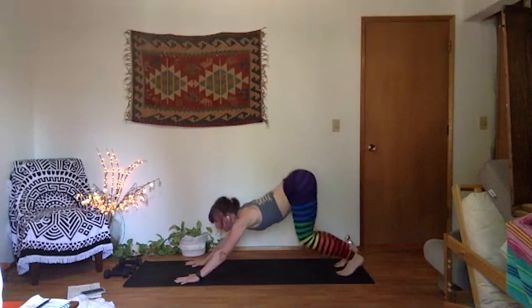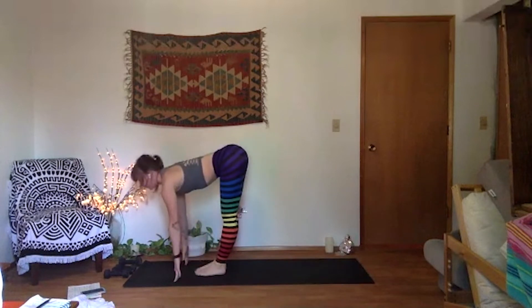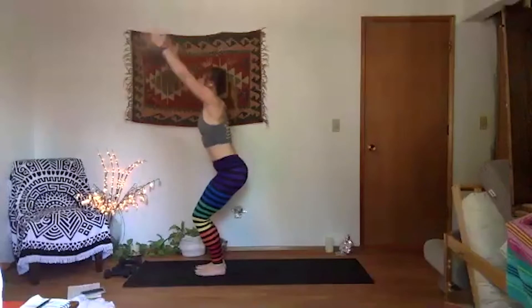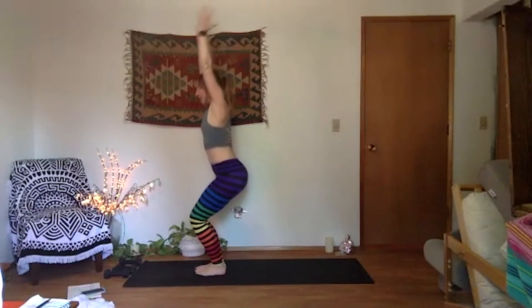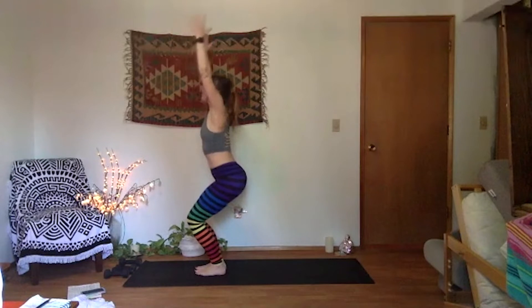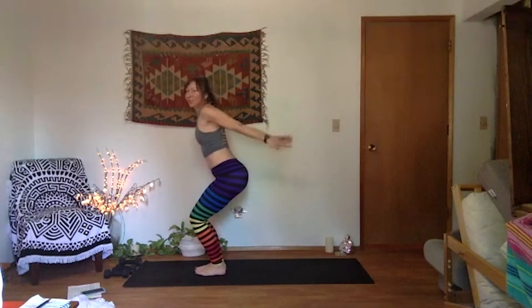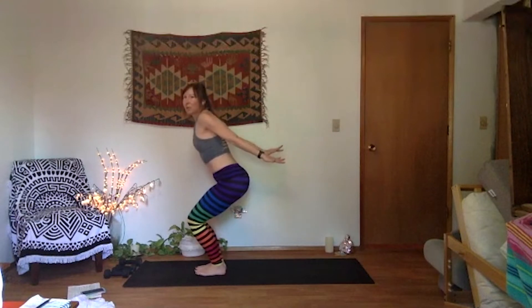Inhale, soften your knees, look forward. Exhale, move to the top of your space. Halfway — inhale. Forward fold, let it go. Inhale, chair — Utkatasana. Sit back in your sit bones. Take a breath in. Exhale, sit a little deeper. One more inhale. Exhale, airplane arms — sweep them back. Squeeze your triceps and pinkies together. Get your palms a little higher. Sit a little deeper. One more breath in, one more breath out.